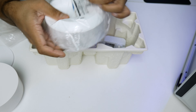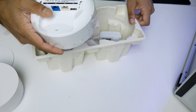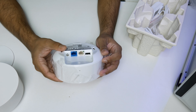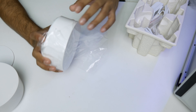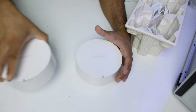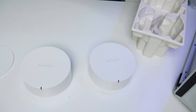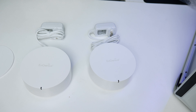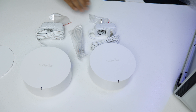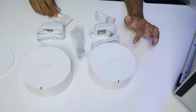Here's the second router — two is better than one, so I can put each mesh router in a separate room. Both routers come with a 12-volt 1-amp power adapter, an Ethernet cable, and two small bags with screws. Those screws are for wall mounting if you plan to install the router on a wall.